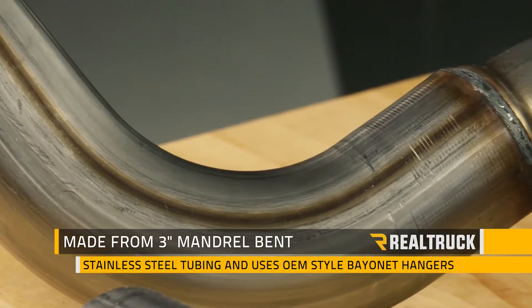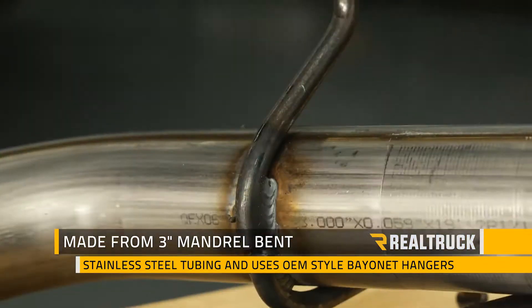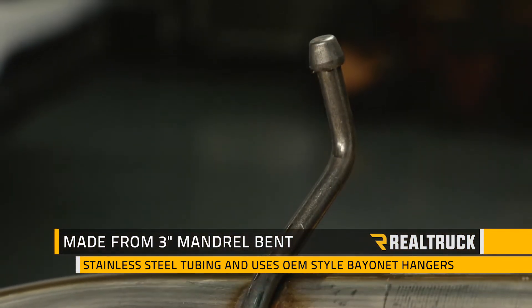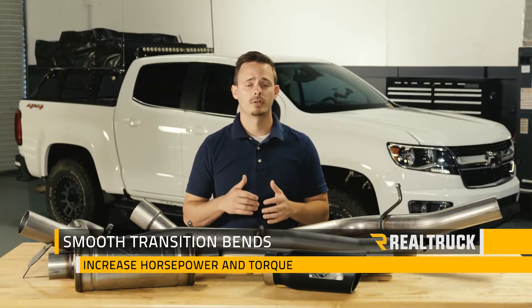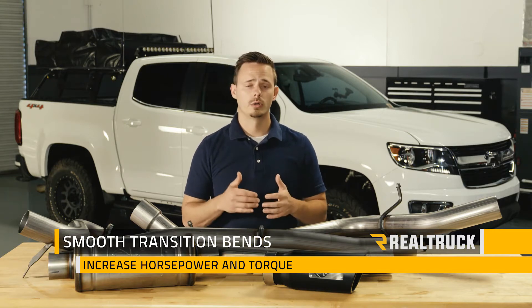The exhaust is constructed from 3-inch mandrel bent stainless steel tubing and uses OEM style bayonet hangers to maintain a stable pipe location during conditions of high heat and high vibration. The smooth transition bends allow for low turbulence, increasing horsepower and torque while lowering EGTs.